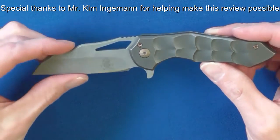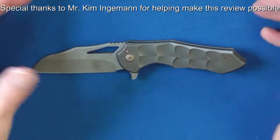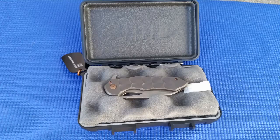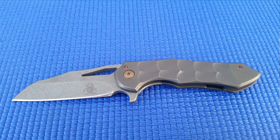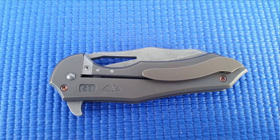Anyway, there it is, guys — a quick look at the Kylan, which is a collaboration between Ferrum Forge and Toxic Knives. I hope you guys enjoyed the video. Thank you so much for all your support. If you have any questions, as always, feel free to leave your mark in the comment section. Until next time, this is Chase Pelagi, signing off.